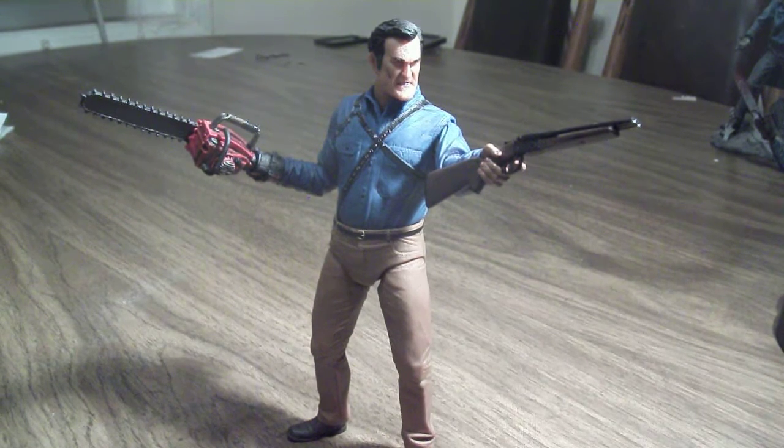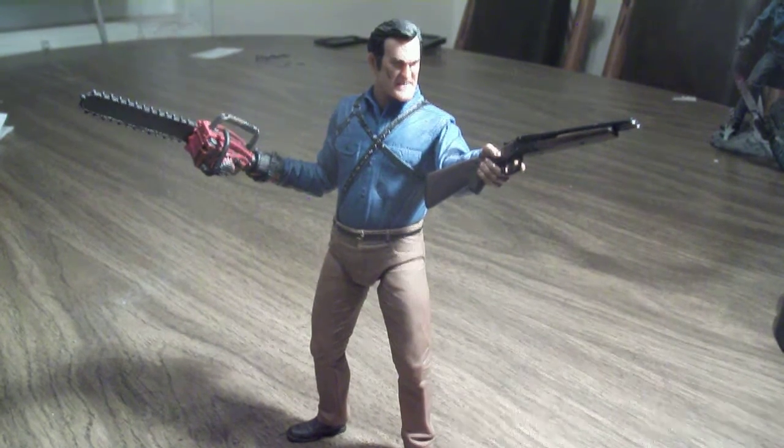It's nice to have a new Ash figure in my collection. I was a fan of those old McFarlane figures, with the Movie Maniacs line that was made years ago. I actually have a couple of Ash figures in that collection, but let's talk about this figure.